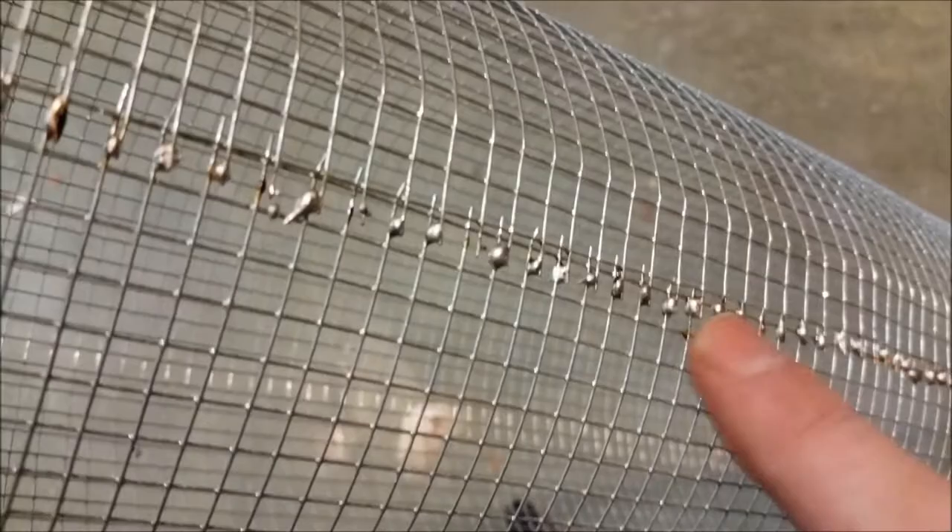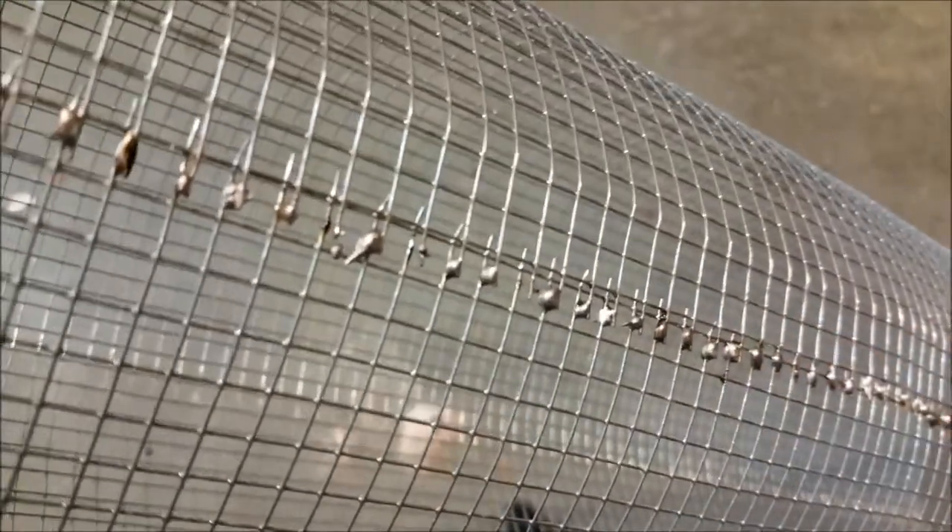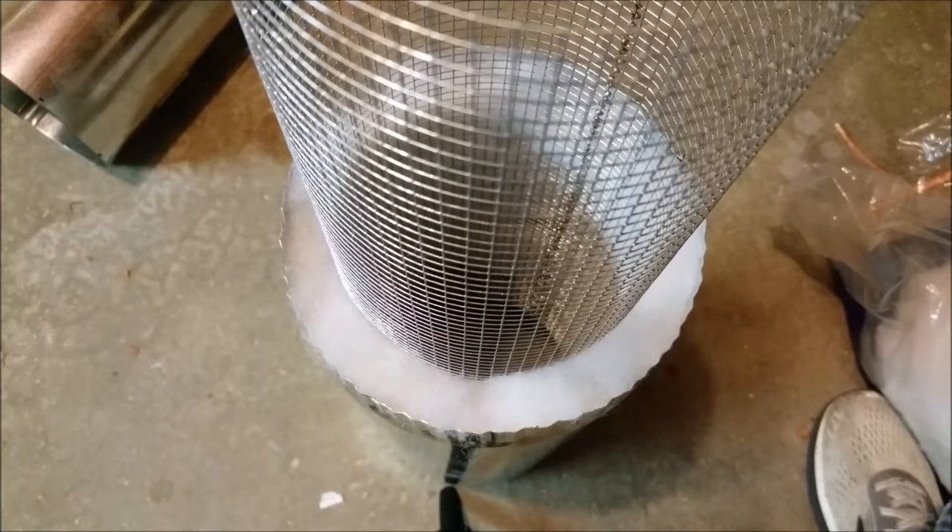If you take a soldering iron and solder the wires together, it's a lot easier than trying to bend the tabs over — which is a real pain. This holds it together while you put it in the six-inch duct.